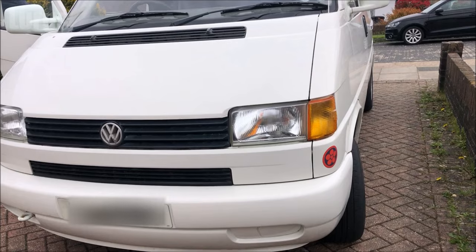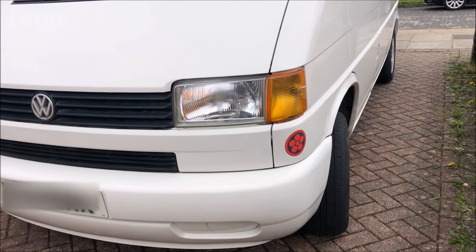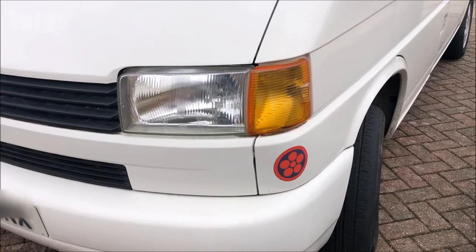Hello everybody, Lurgs here, welcome to my channel. Today it's how to replace the front indicator bulb on a Volkswagen T4 Transporter.